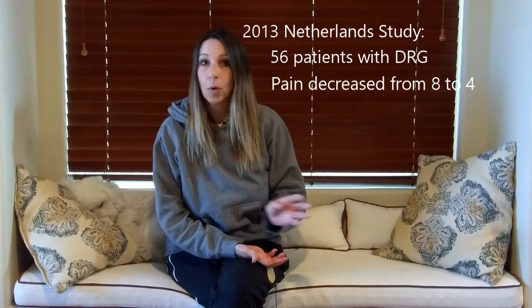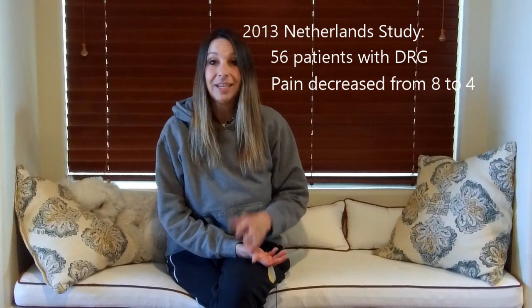There are a couple of studies that have been done about the DRG. One study looked at people that had had implants approximately three months after, and 70% of the people got 80% relief. Another study done in the Netherlands with 56 people that had a DRG stimulator implanted reported that after 12 months their pain levels decreased from about an 8.1 down to a 4 — cutting their pain in half. It's definitely very promising.